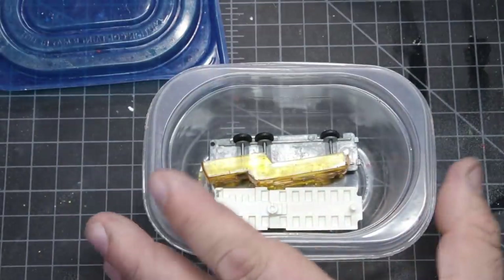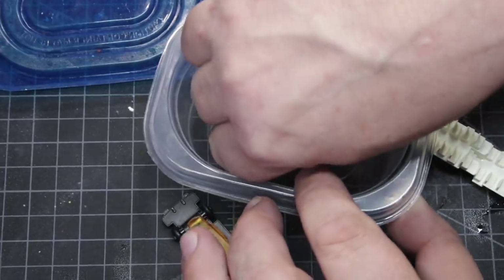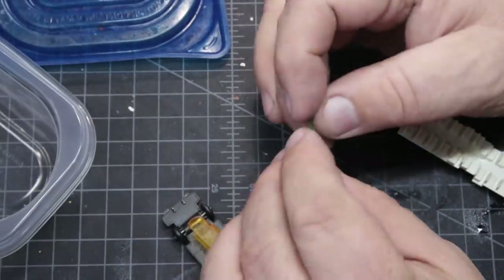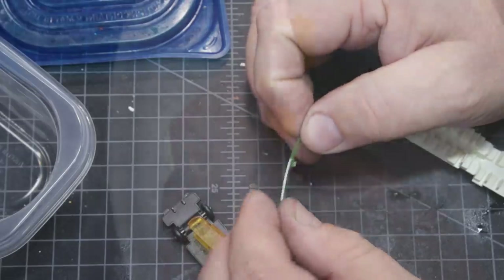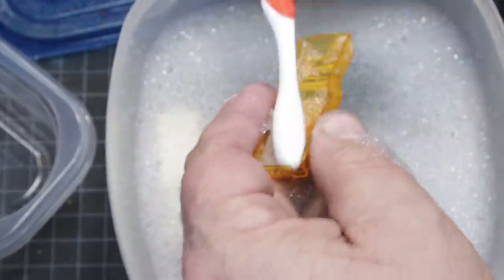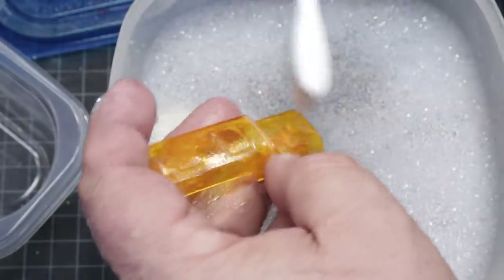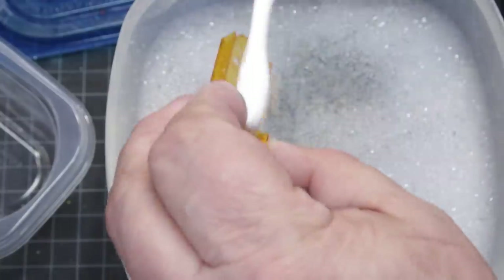The model wasn't particularly complicated — it basically had four pieces, five if you count a little suspension piece, which I was going to have to put in some boiling water. I bend it in the opposite direction and run cold water. The plastic pieces were in really good condition; they just needed to be cleaned a little bit.